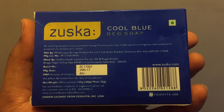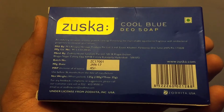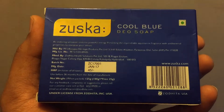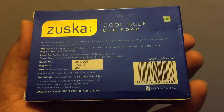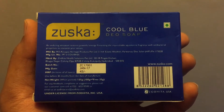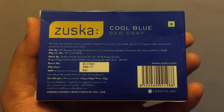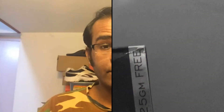At the back it says it's manufactured in two places — one in Himachal Pradesh and the other in Hyderabad, which is in Telangana. It's priced at 45 rupees, as you can see on the box. Now I'm going to unbox this right away.